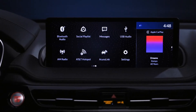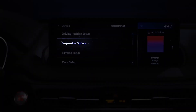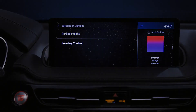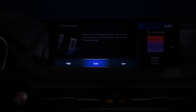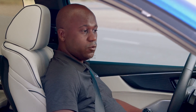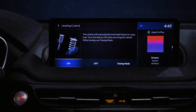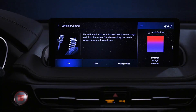Within the center display, you can work your way over to the settings menu, click on vehicle, and you'll notice a new option called suspension options. That gives you two different settings: parked height and leveling control. For parked height, you get three options — high, auto, and low — which select the vehicle height when the vehicle is off. Selecting auto will use the height of the last dynamic mode. But if you always wanted the vehicle to start low or high, you can select either of those options. With leveling control, it gives you three options including leveling the vehicle automatically based on cargo load. You'll want to turn this feature off when servicing the vehicle, and separately there's a special towing mode setting as well.